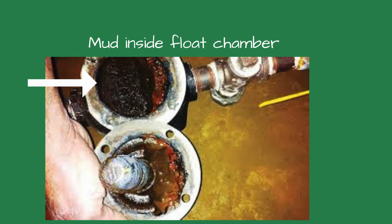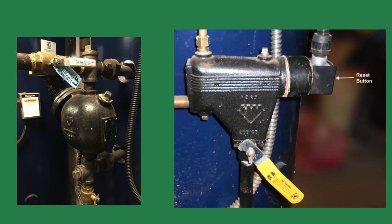The 67 control was next, and it didn't have as much buildup. The boiler ran perfectly after reassembling the low-water cutoffs and refilling the boiler. The mud inside the float chamber did impede the float's movements.